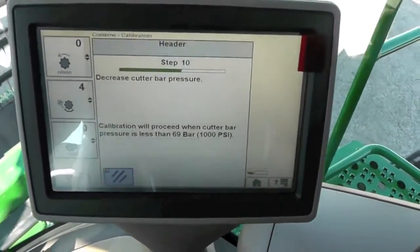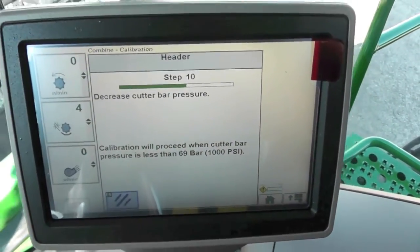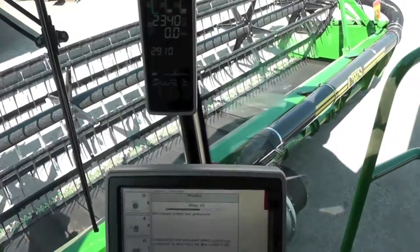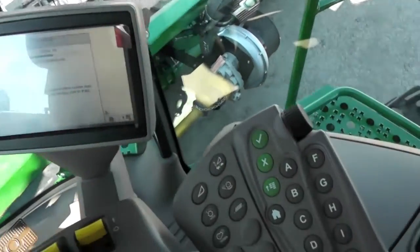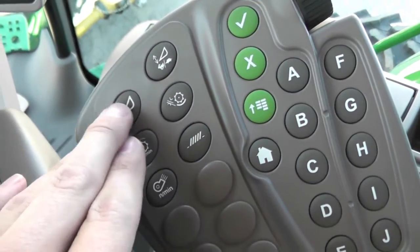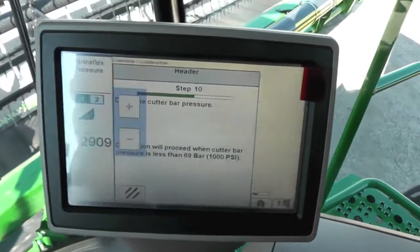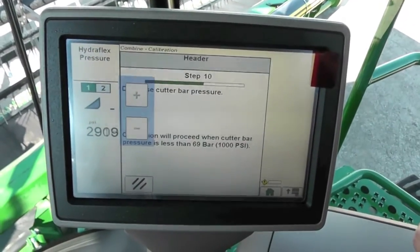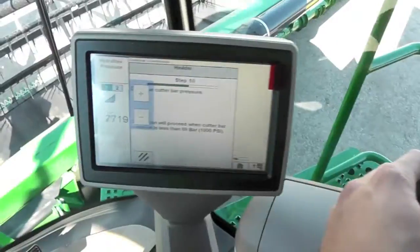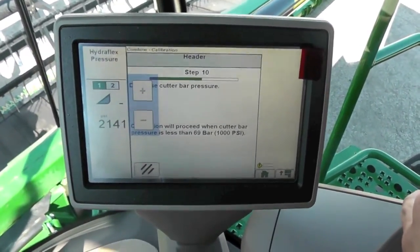Now it tells us we need to decrease our cutter bar pressure — we need to bring it below 1,000 PSI. Hit our hydroflex button, make sure the header is engaged so that we get our hydroflex pressure, and then using our scroll wheel on the side, bring it down to 1,000 PSI.